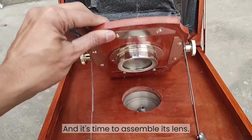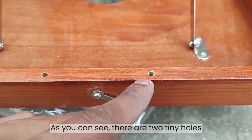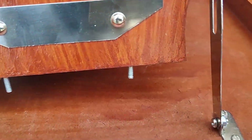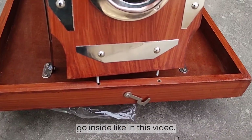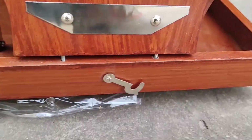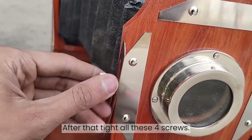And it's time to assemble its lens. As you can see there are two tiny holes which are for these screws. Pull the lens forward and put it on these holes, and their screws go inside as shown in this video. After that tighten all four screws.